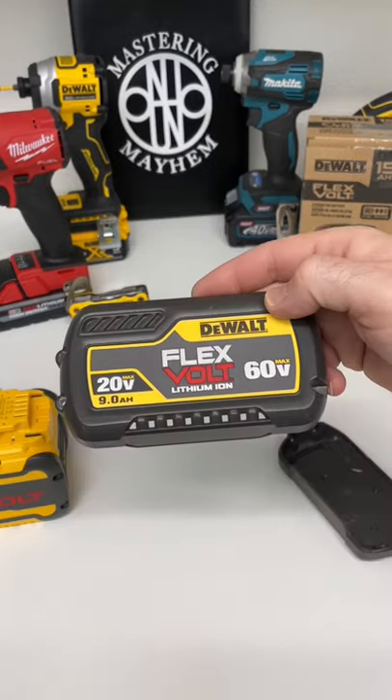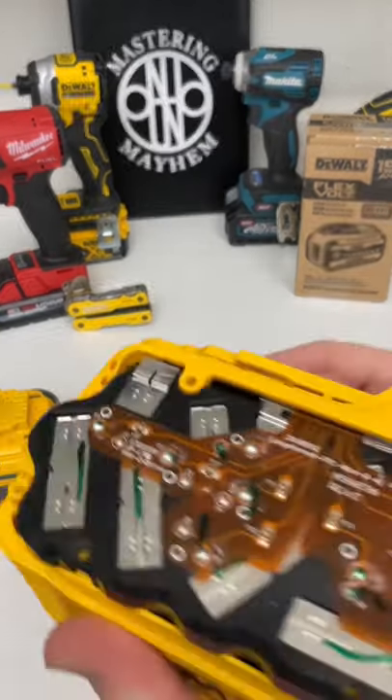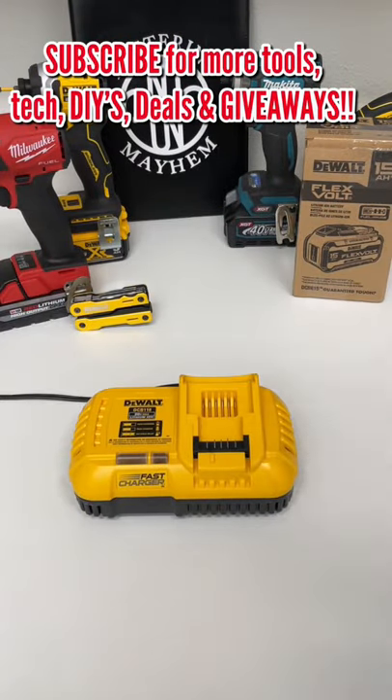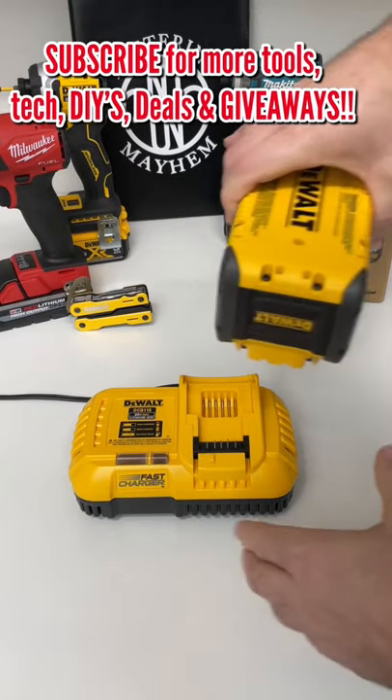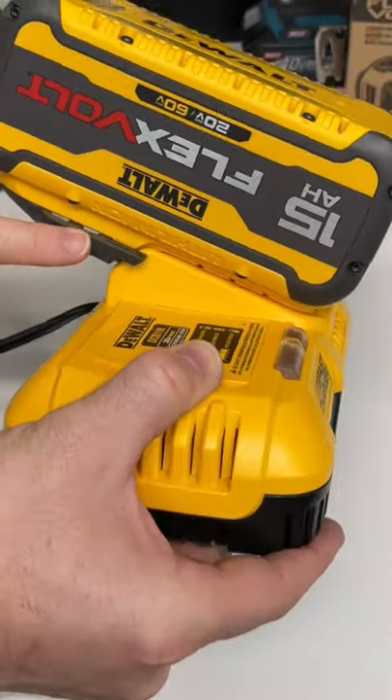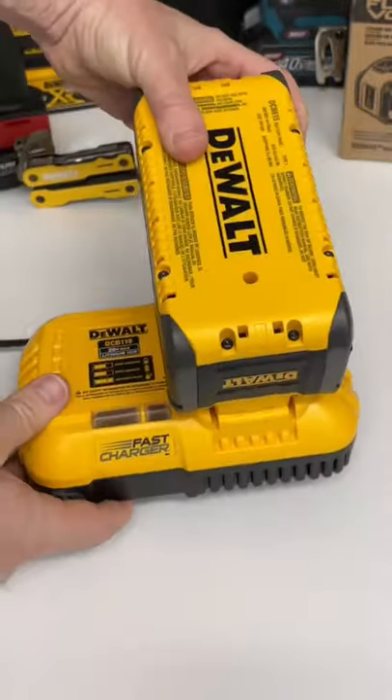Pretty disappointing. While the FlexVolt 9 amp hour battery uses the 21700 Samsung cells, and it does connect to the DCB118 fast charger by DeWalt, it's these connectors here that prevent it from connecting to certain tools.